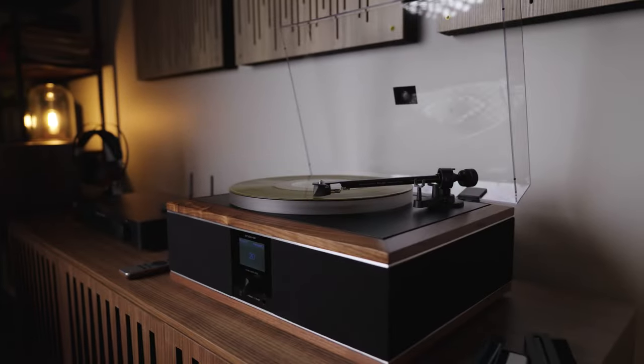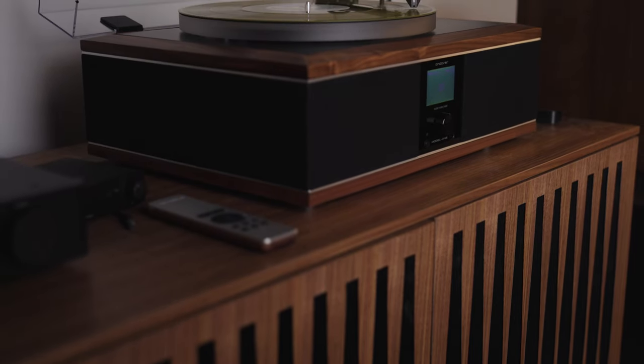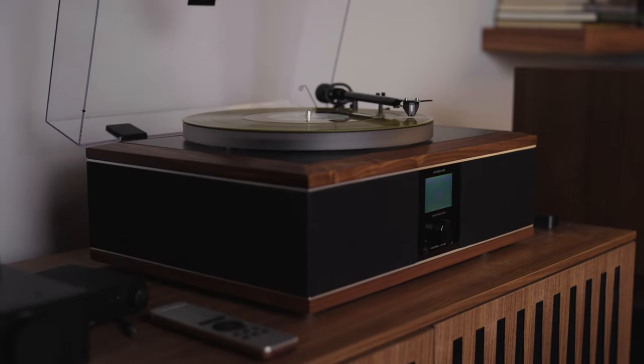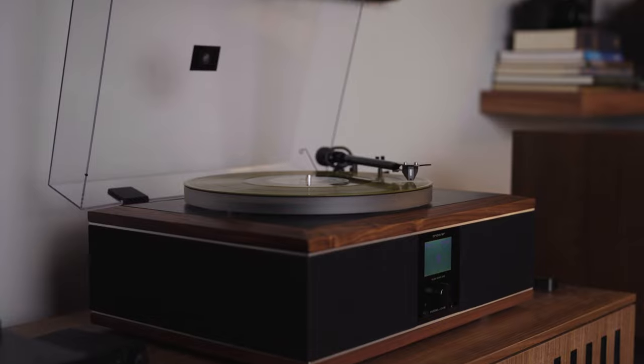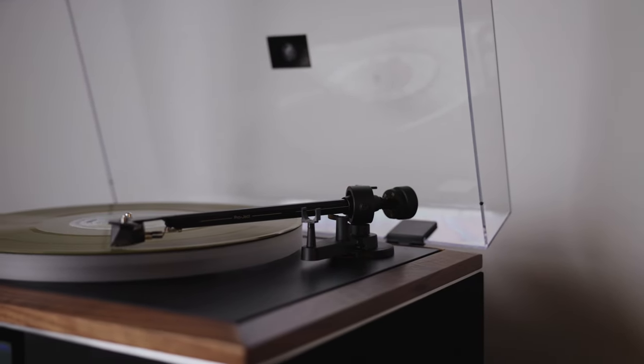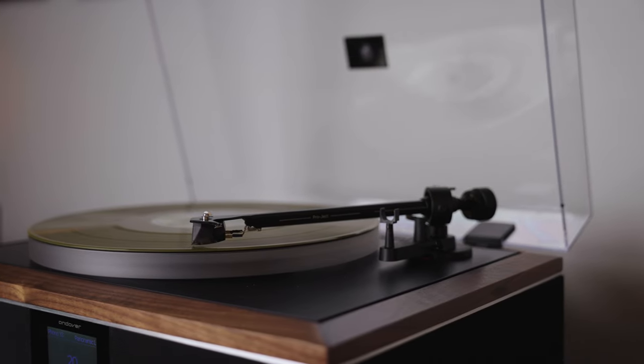It's an all-in-one system with a turntable, built-in powered speakers, and there's even Bluetooth so you can do some streaming. The built-in turntable is a Project Debut Carbon Esprit SB. It features an 8.6-inch carbon fiber tonearm with a pre-installed Ortofon 2M silver cartridge.